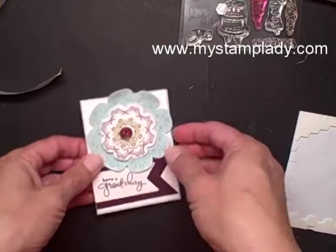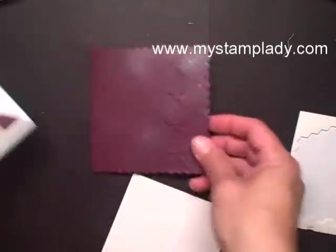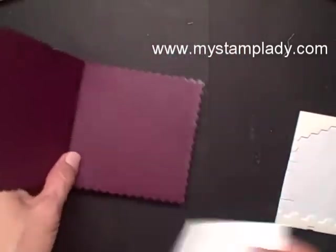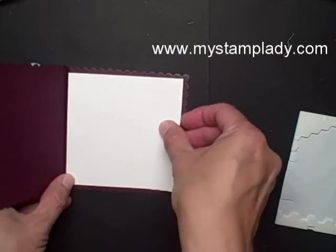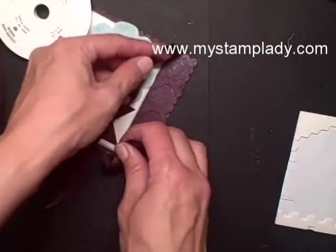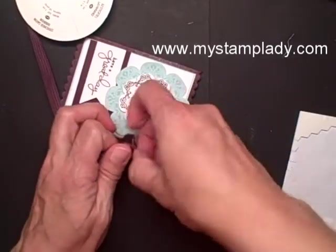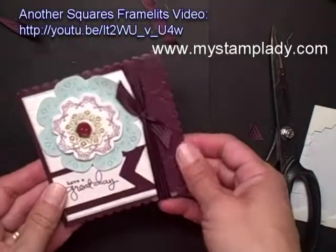Now I'm going to check if my background piece is dry. My background is done and the spritzing has dried. I've added some adhesive to the back of my focal piece and I'm placing that down on the left side. Let's open up my card and I'm going to put down a 4x4 piece of Whisper White cardstock for writing on. My last step is just to take a length of the Blackberry Bliss stitched satin ribbon and tie it in a knot up on the side.